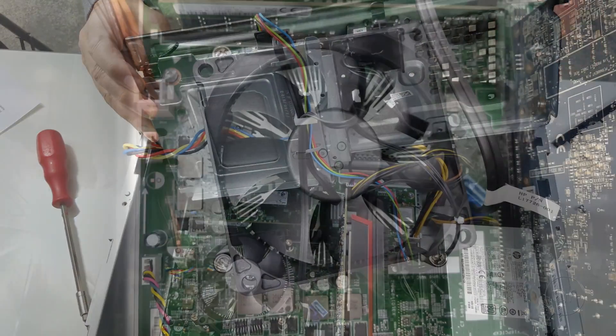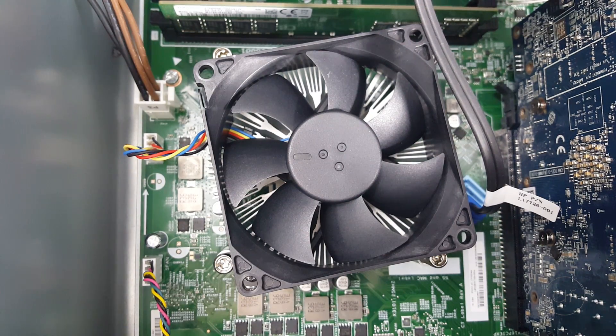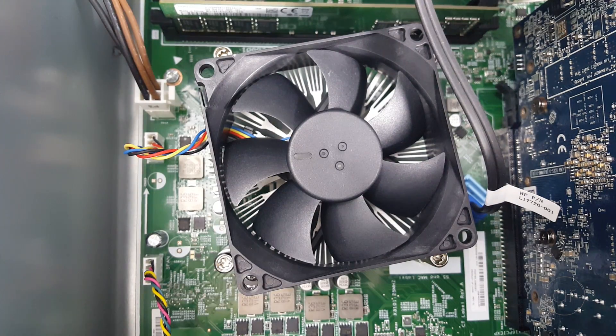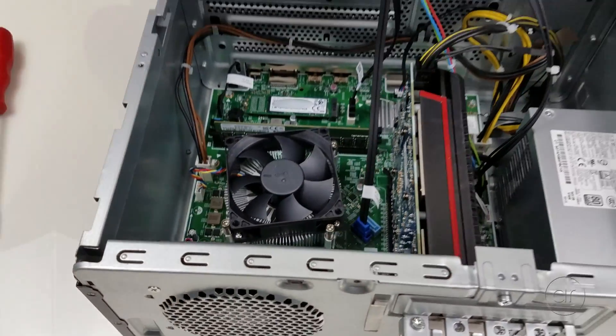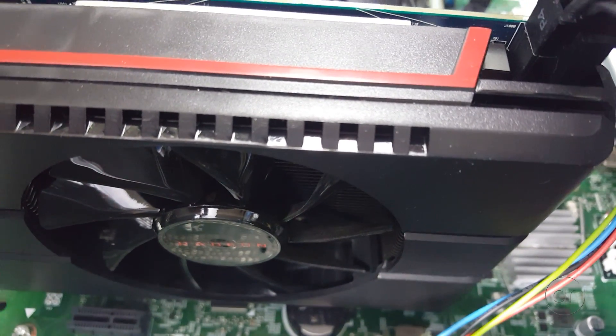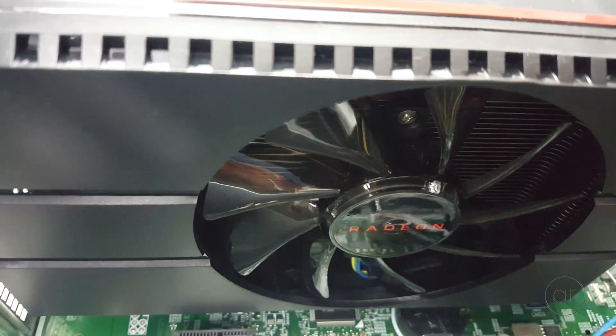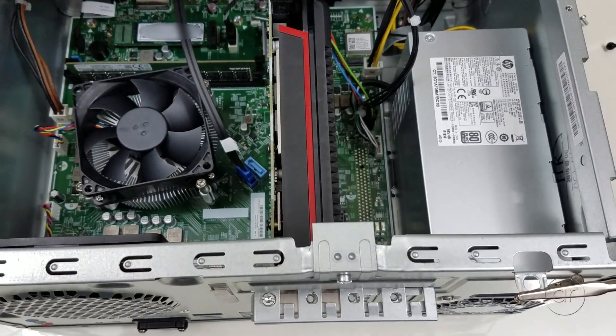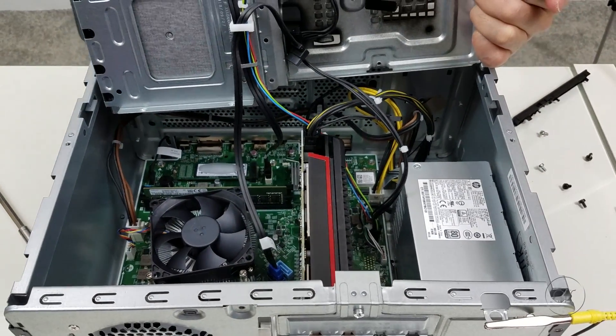Peering inside the case, there's the processor, which is an AMD Ryzen 5 2400G on an AM4 socket, so you could upgrade to a Ryzen 7 2700 according to HP's website. HP has decided to pair this APU, which has integrated Radeon RX Vega 11 graphics, with a discrete graphics card — the AMD Radeon RX 580 with 4 gigabytes of memory. Note that if the graphics card ever breaks down, you won't be able to use the integrated graphics, as the motherboard doesn't support it. It's a very short card, so you'd need to find one with similar dimensions if you wanted to upgrade it. Keep in mind that the power supply is only 400 watts, so you'll need to consider the power requirements of any graphics upgrade.